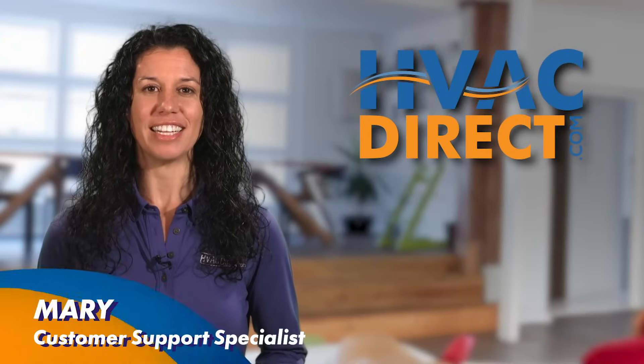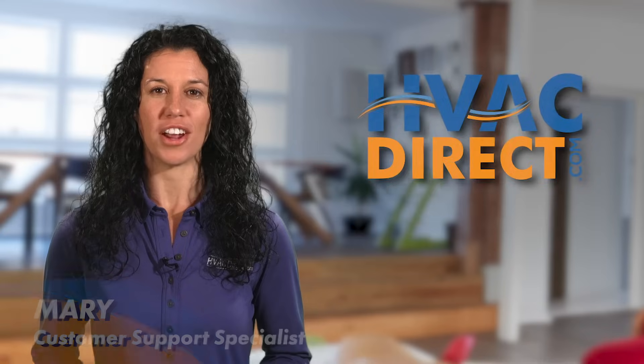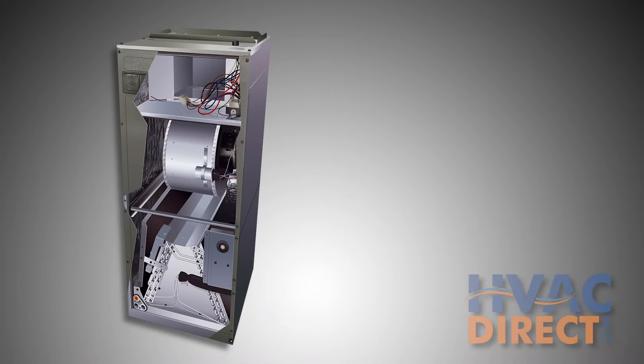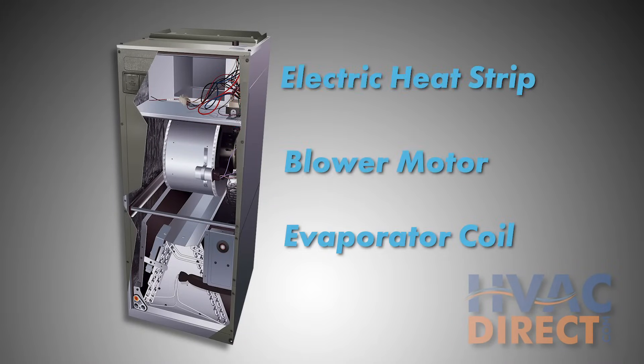In this video we'll explain an often misunderstood part of your HVAC equipment: what is an air handler? Air handlers consist of an evaporator coil, blower motor, and usually an electric heat strip.